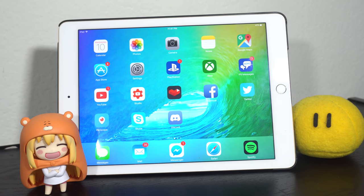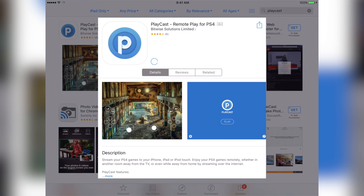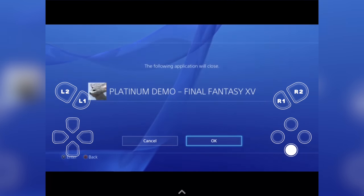A third party company has released a new application on the iOS App Store called Player Cast. It currently costs $9.99 and it's the only way to officially remote play from your PS4 over to your iOS device without any other program, application, or hardware.